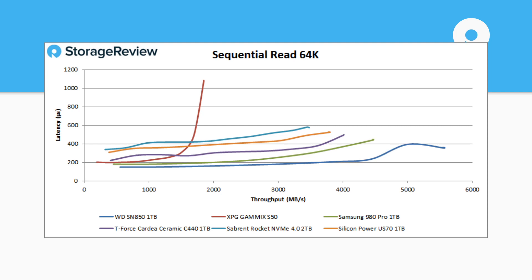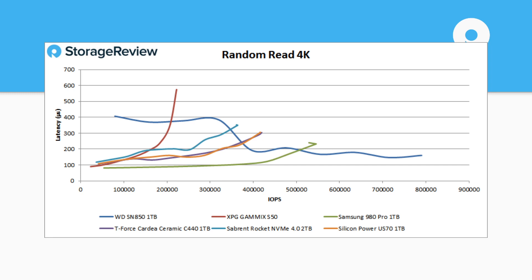When we look at these 64K numbers, if we stopped here, that looks fantastic. But in our 4K random read workload, it has the highest throughput at around 800,000 IOPS, yet it eats it on latency on the front end — it ends up having a higher latency floor. There were some interesting anomalies we detected. I wouldn't be surprised if we see a firmware drop for this drive in the next couple of months to target some of these uneven areas.